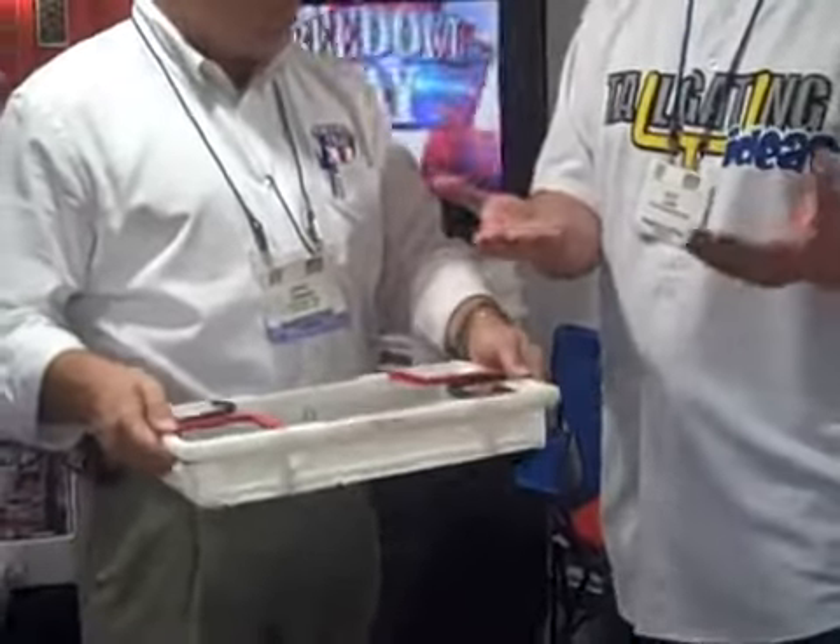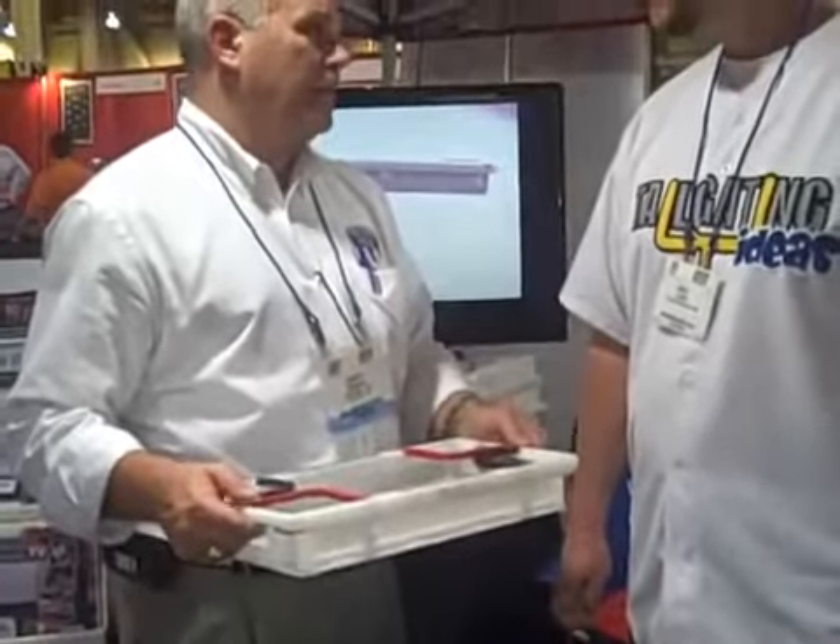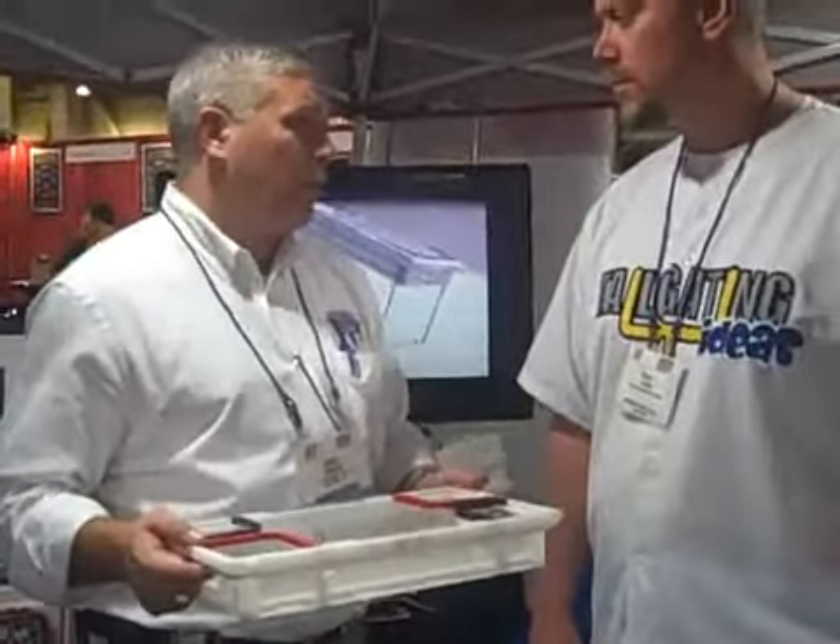And it has handles on the sides, so you don't have to hold it underneath. Those old cardboard flimsy trays you get at the stadium, if they even have them, you just have to wrestle with them. The cardboard trays are very flimsy, and if they ever get wet, they just collapse. So this is a very, very sturdy product.